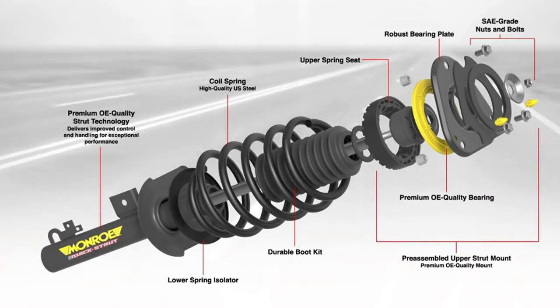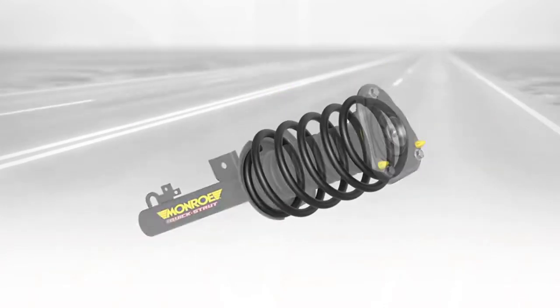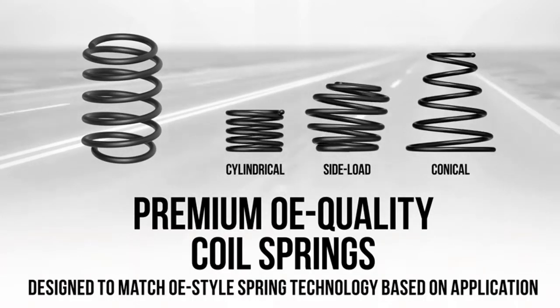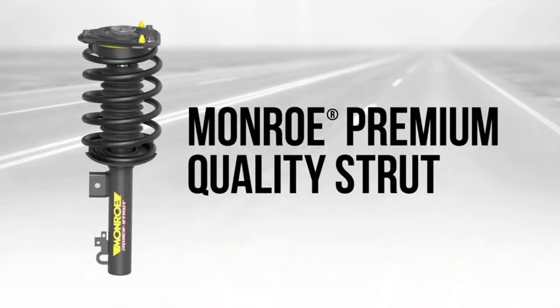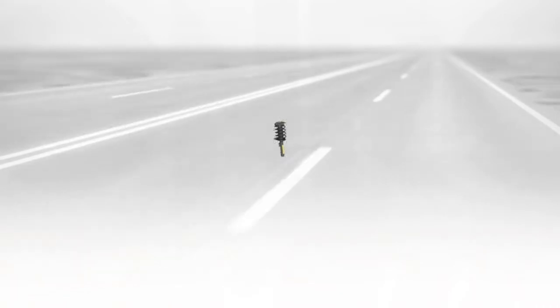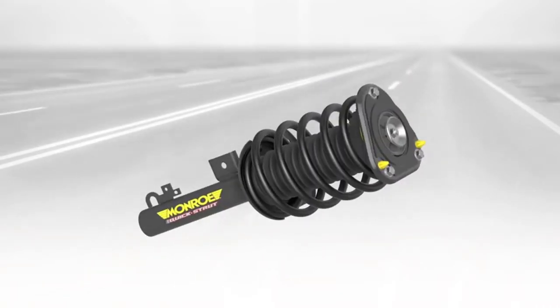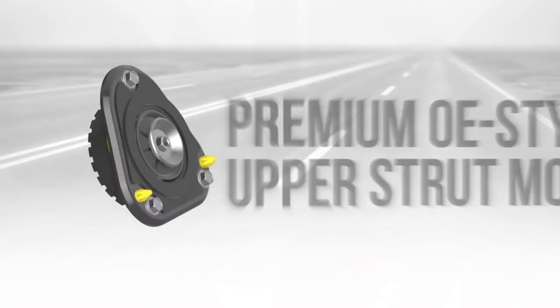With a fully assembled, ready-to-install kit, you'll get replacement springs and struts that match up perfectly with your vehicle. The quick strut eliminates the need for a spring compressor and allows for easier, faster installation. This product is manufactured using high-quality steel to ensure long-lasting performance, as well as application-specific coil springs which exceed the OEM flexibility standard, eliminating flex in the event of a major road impact.